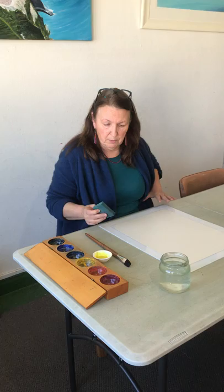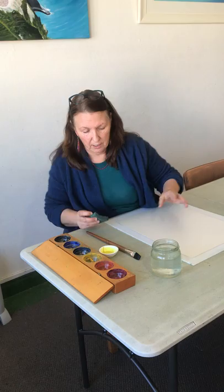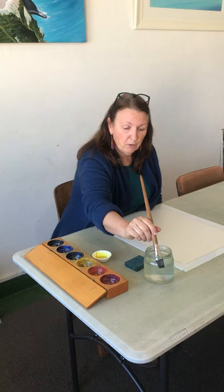The other thing I wanted to say is about where the jar is placed — it's to the right if you're right-handed, and everything on the left if you're left-handed. I'm right-handed so I've got my jar here and my sponge next to it. As I tell the children, the sponge is the doormat and we need to wipe our feet off the brush on it. Make sure your doormat's dry because sometimes it gets full of water and you think you're drying your brush but you're actually wetting it.